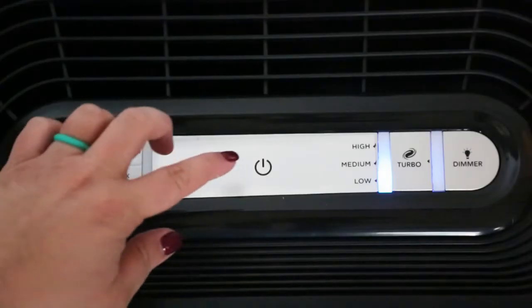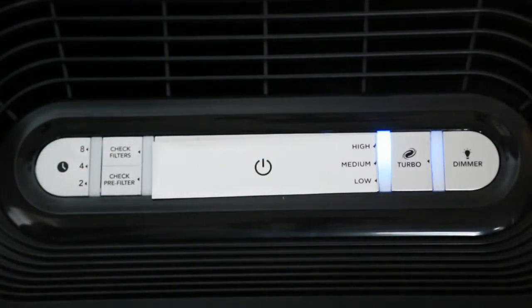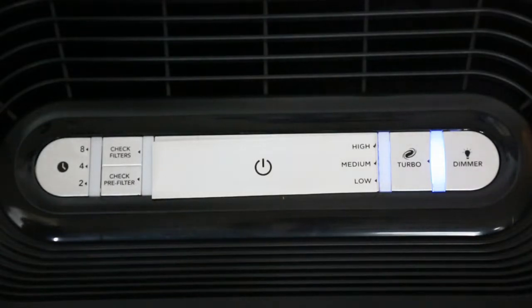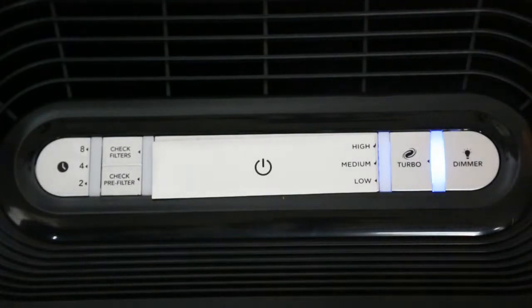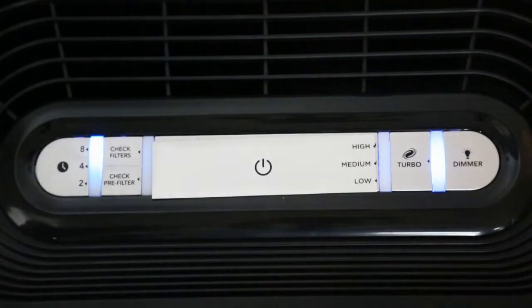Choose from low, medium, or high speed. Tap turbo mode to turn on the highest fan setting for maximum effectiveness. You can even set the Honeywell to turn off automatically after 2, 4, or 8 hours.